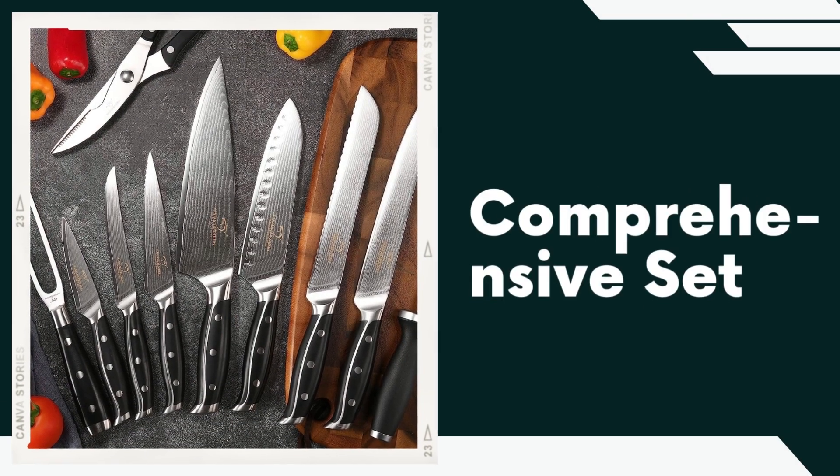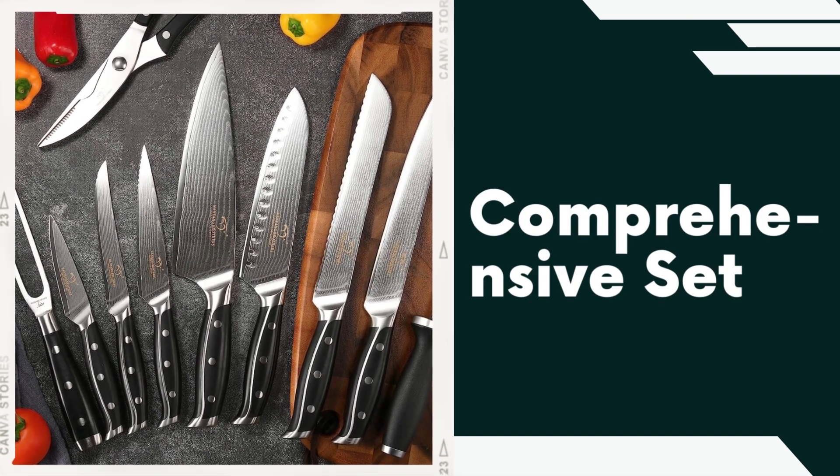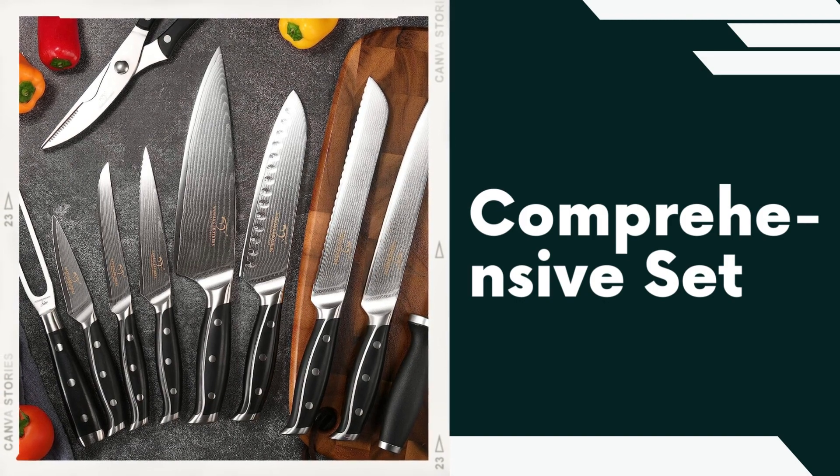Comprehensive Set. The 16-piece set comes complete with a range of essential kitchen tools. It includes a set of six serrated steak knives for effortless slicing of meats, a versatile chef knife for general food preparation, a meat fork for serving and carving, a knife sharpener to maintain the blade's sharpness, and a pair of kitchen scissors for various cutting tasks.